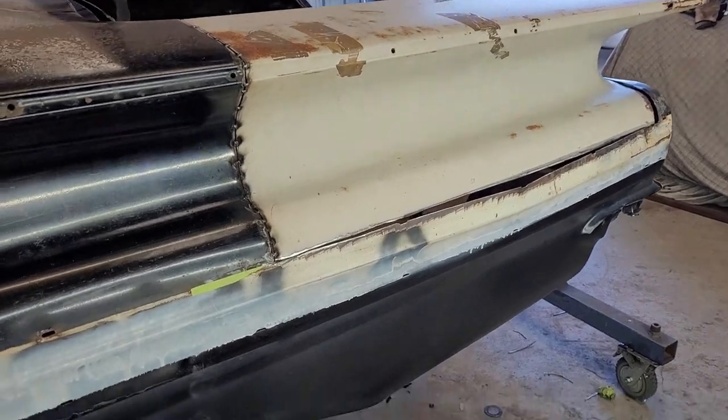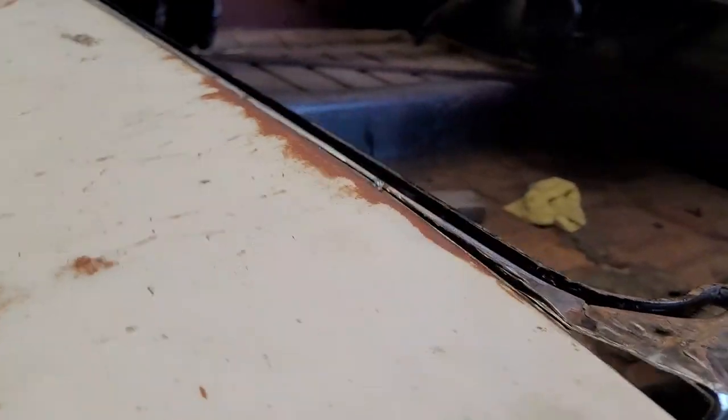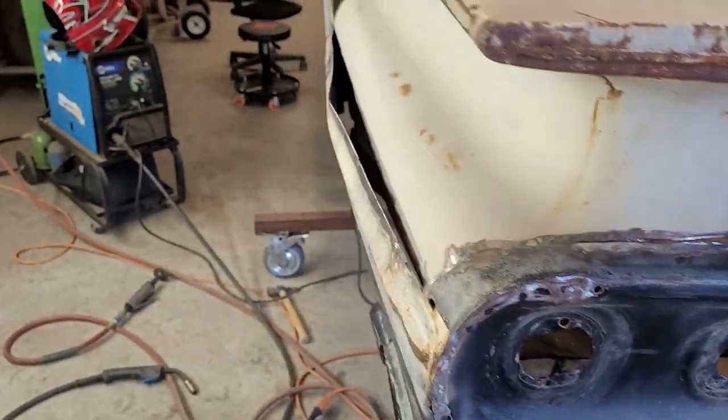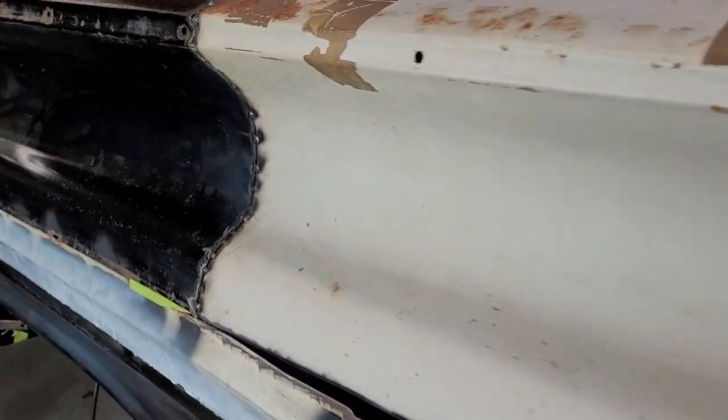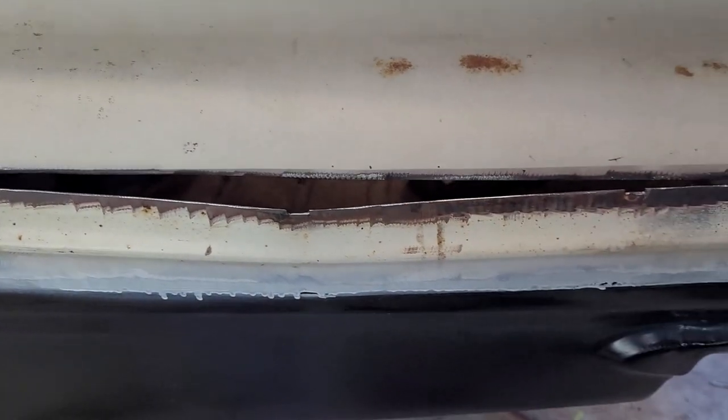Six hours later — five hours later — we got it mocked in, sort of roughed in. This is looking good right here, the top is looking good, but we have a little situation down here.